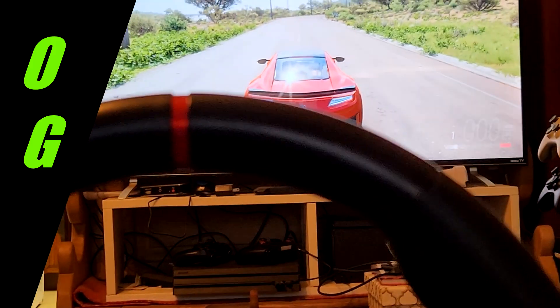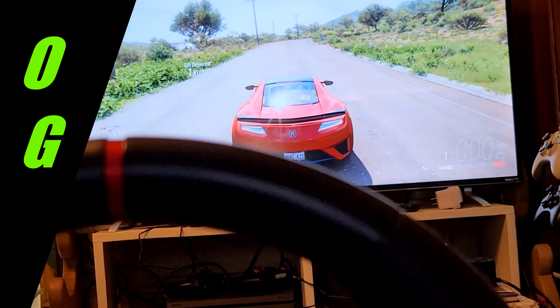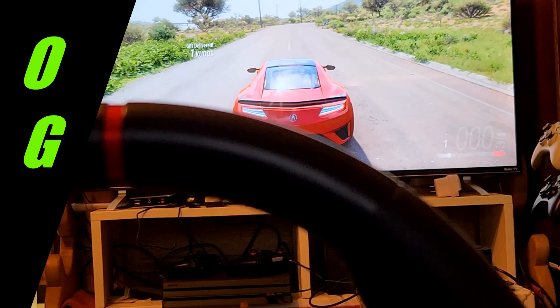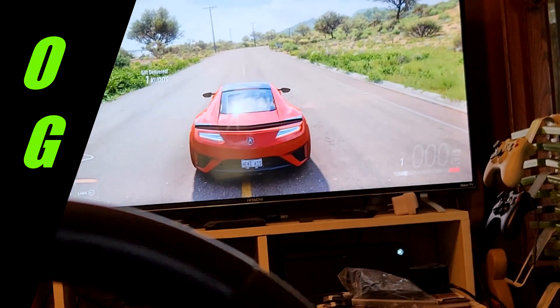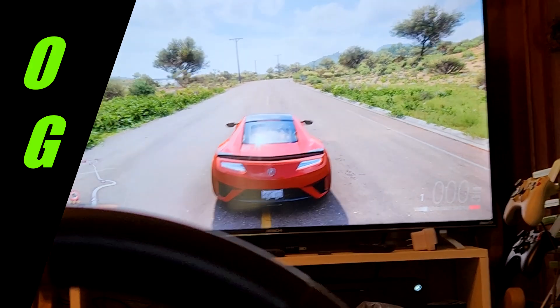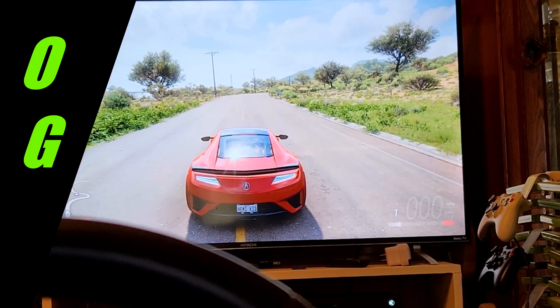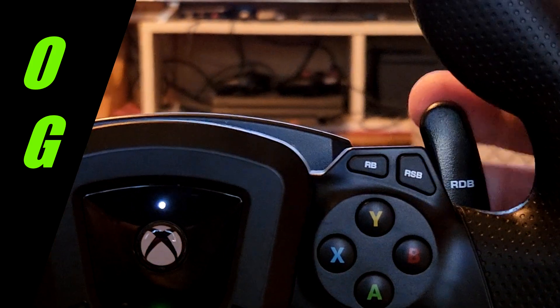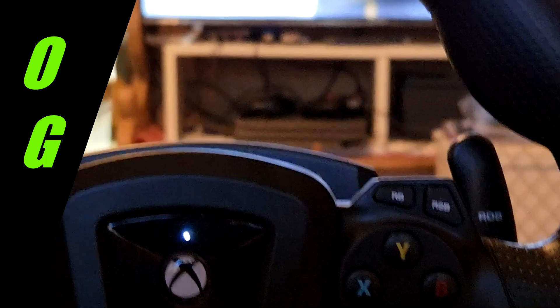We got the Acura, and I'm going to have to turn the music off because YouTube doesn't like you playing music. One other thing we should do — you can activate the paddle so you can actually shift with these paddles up and down.